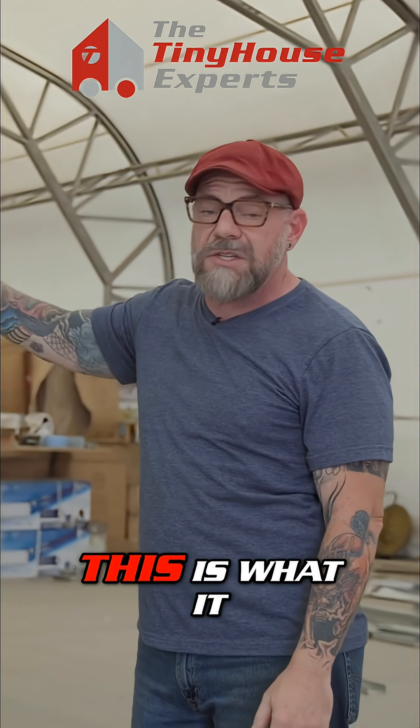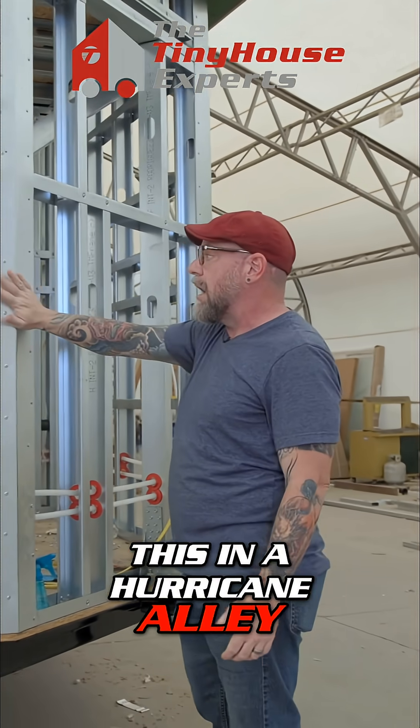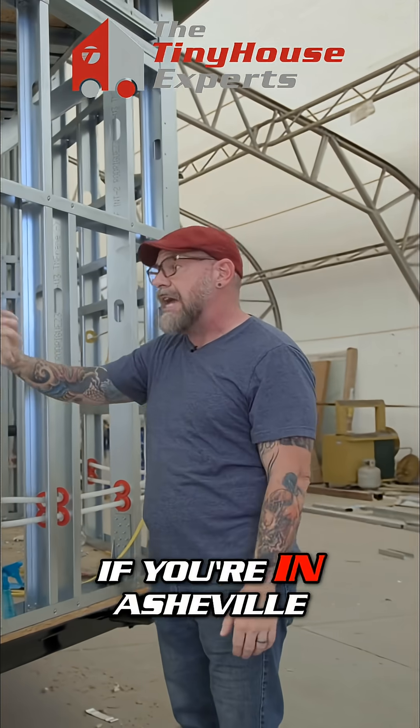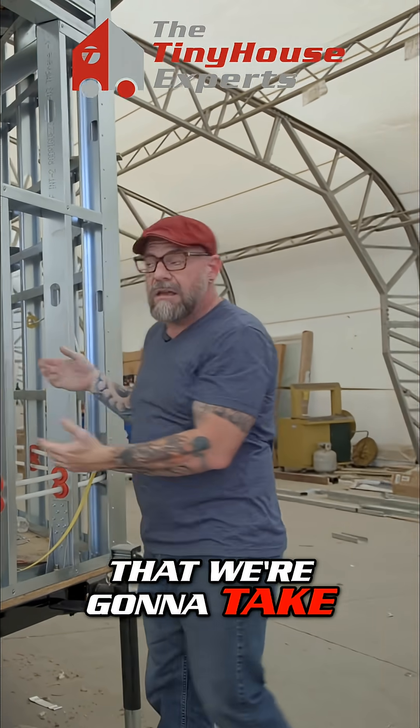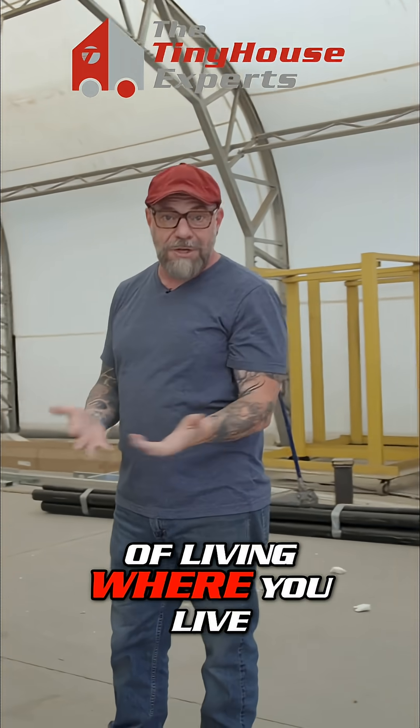This is what it would look like if we were gonna build this in a hurricane alley climate zone — down in Florida, the Carolinas, if you're in Asheville or something like that. This is the care that we're gonna take on your house to make sure that it's up to the task of living where you live.